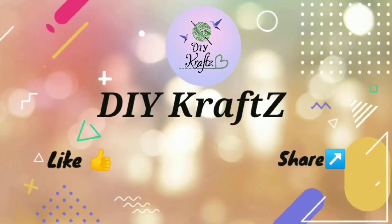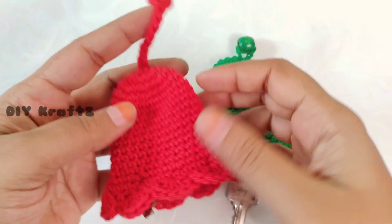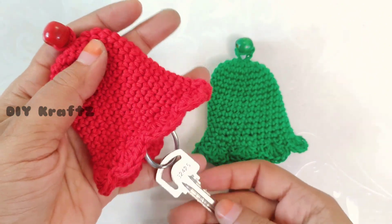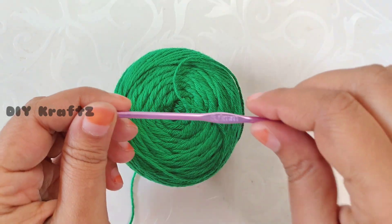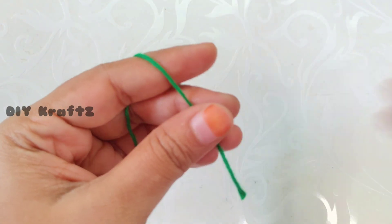Hey guys, welcome to DIY Crafts! In this video I am going to show you how to crochet these beautiful Christmas bell ornaments, which can later be used as a key holder. For this I am using a cotton 4-ply yarn with a crochet hook of size 3mm.